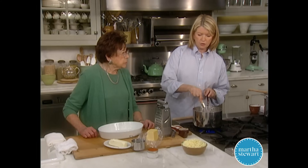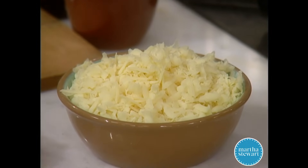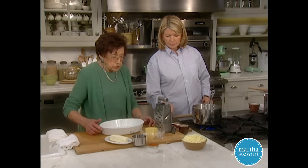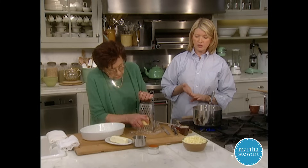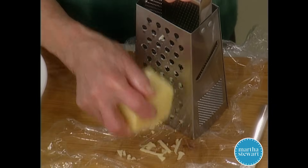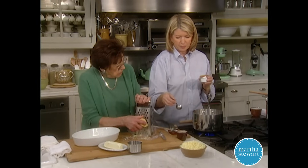We have about three or four cups of grated cheese — white cheddar and Swiss. You can use any cheese that grates well: orange cheddar, white cheddar, Swiss, Gruyère, Asiago — a real variety. You could use Monterey Jack too.